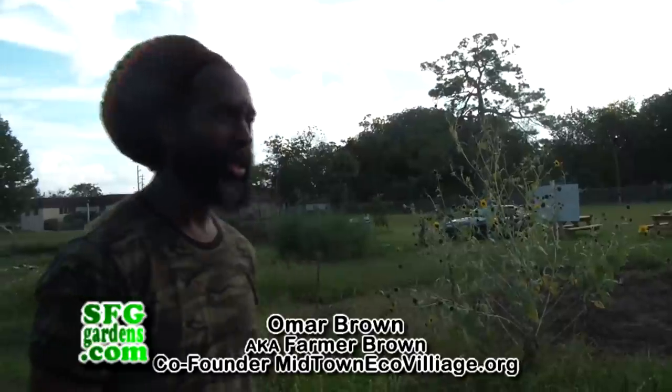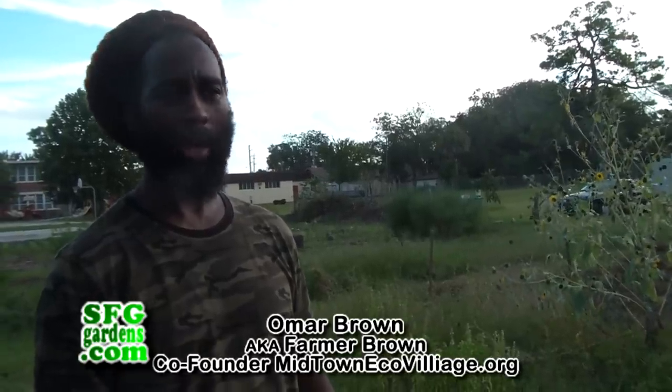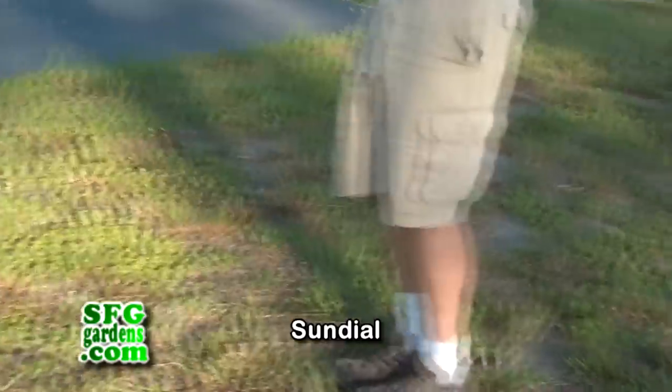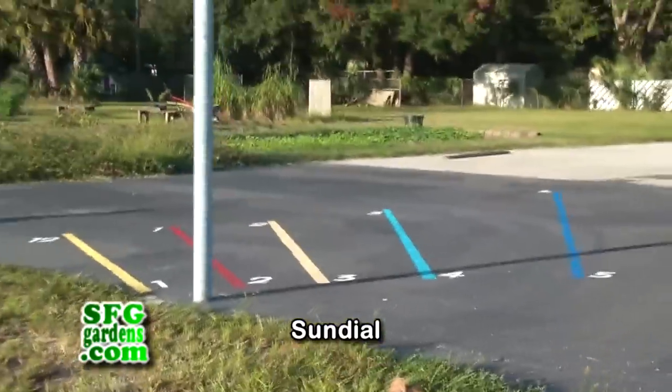I'm the co-founder of Midtown Eco Village, which is a grassroots nonprofit organization. We advocate for healthy lifestyles and environmental sustainability. Bonner Center Community Garden is more than just a garden.